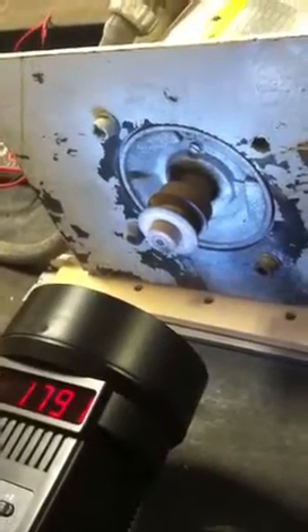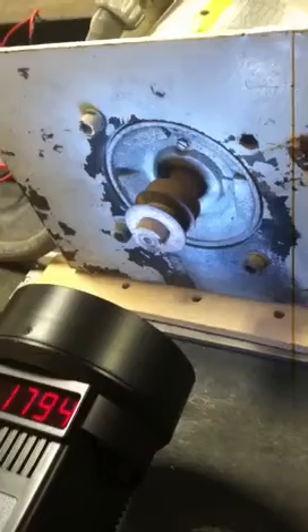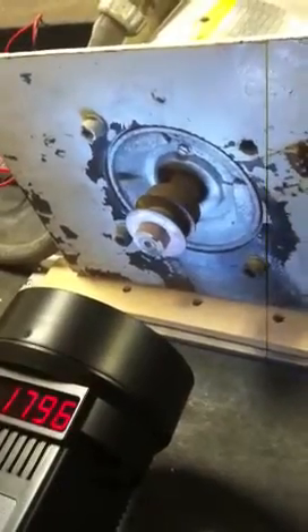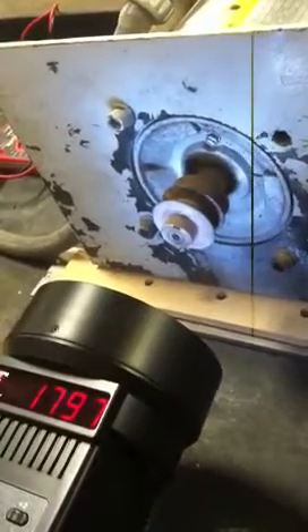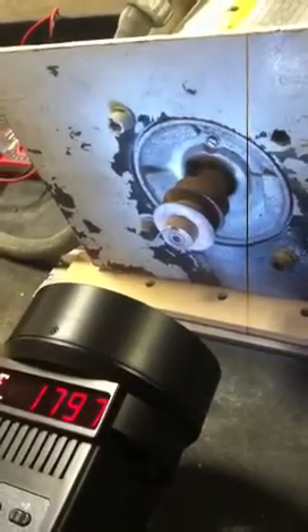Should we freeze it again? We're going to go back up to about 1800. And look, she's almost frozen at 1797. It's got to be very close to the shaft's rotation right now.